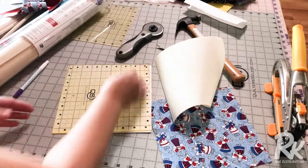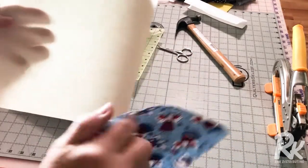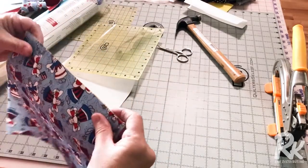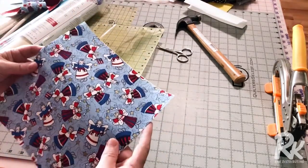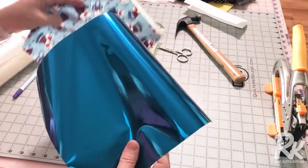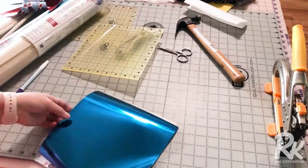You're going to cut your three pieces, and then I'm going to apply the fabric to the glue side of the Deco Magic and press that on. Then I'm going to go over to my heat press and also press the foil on the other side of the Deco Magic.